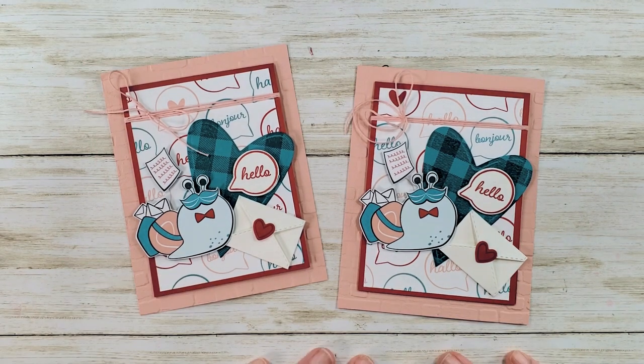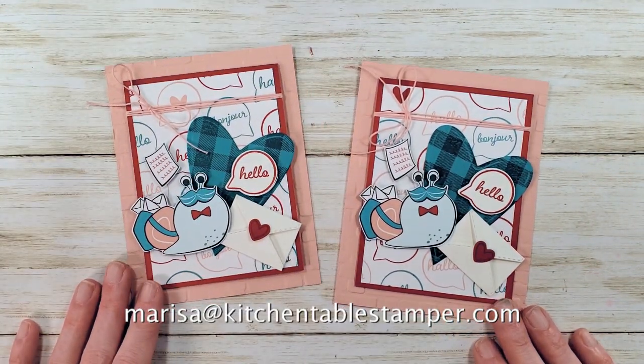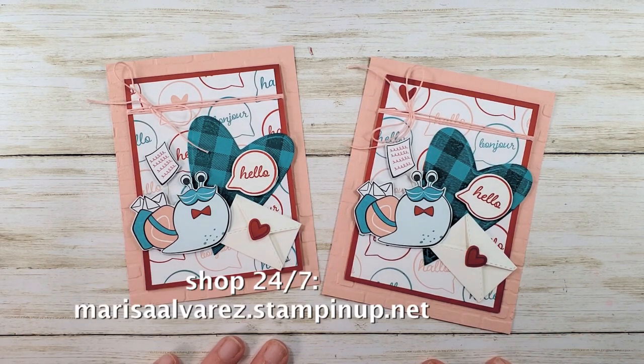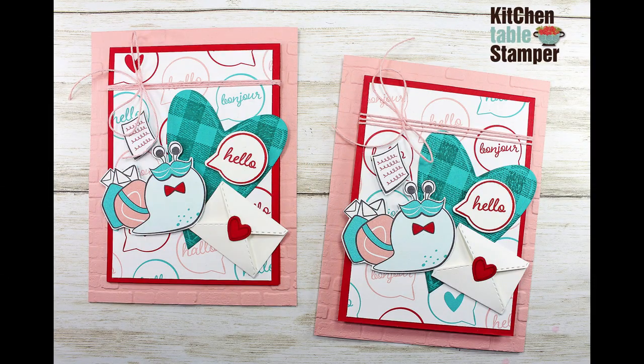If you've got any questions about the project, email marissa@kitchentablestamper.com and shop Stampin' Up 24/7 at marissaalvarez.stampinup.net. Thanks for watching!